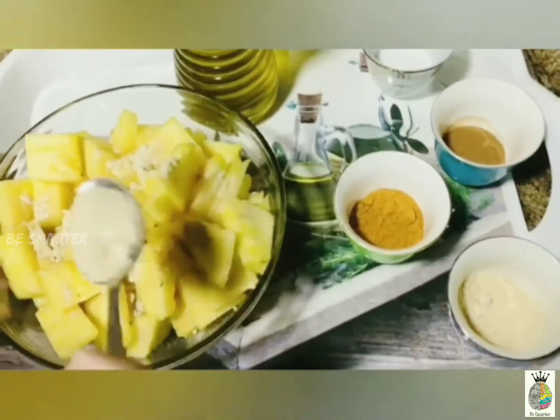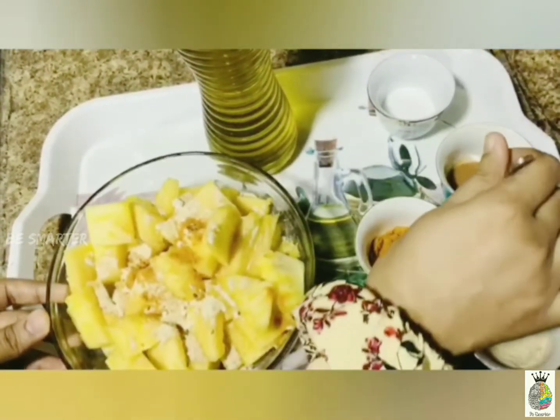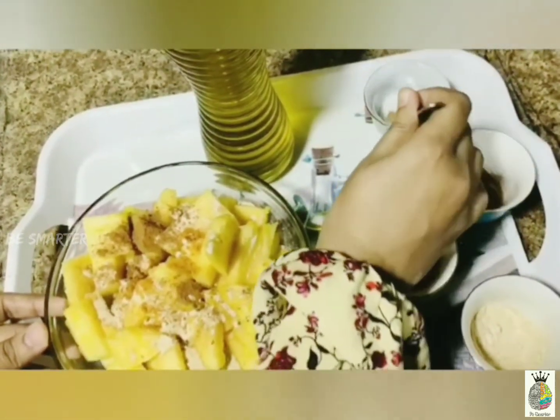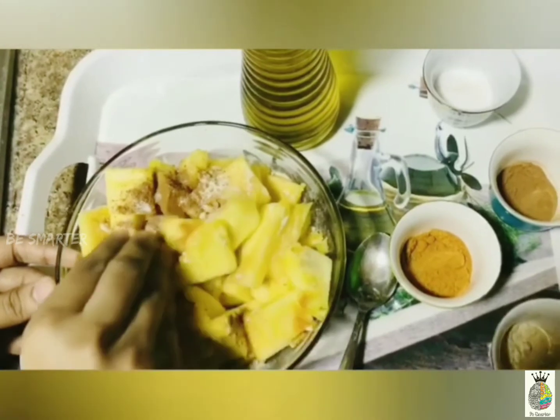Then add a dash of red chili powder for flavor, a dash of cinnamon powder, and then salt. Marinate it and keep it for five minutes. If you would like to use something other than palm sugar, regular sugar works too.